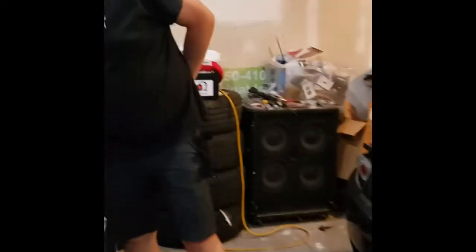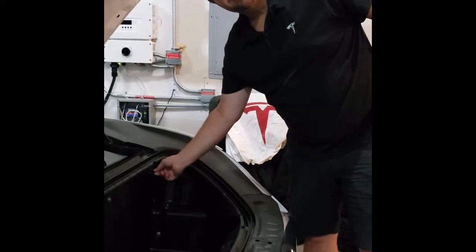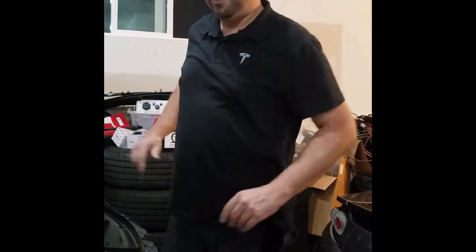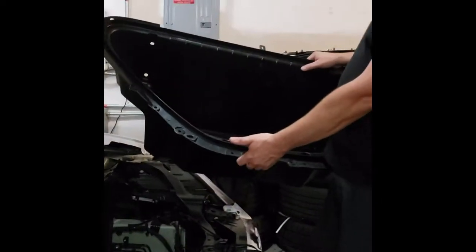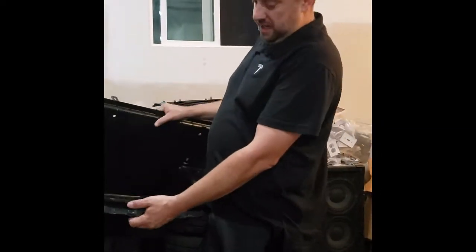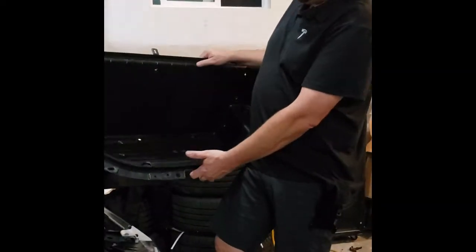Now I'm left with these bolts that I will be taking off shortly — I'll let you know what size they are. The inner frunk is torn apart; it's just 10 millimeter bolts and two body clips stuck in there.